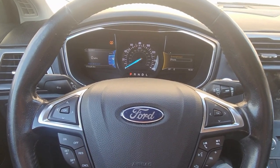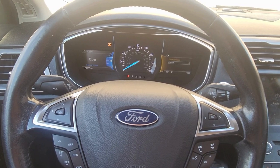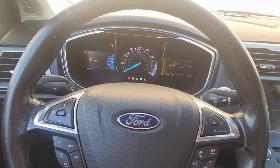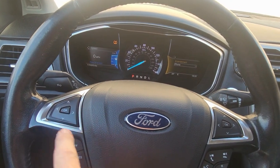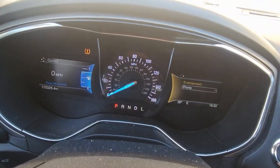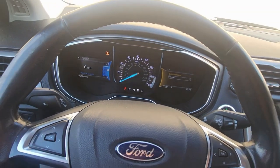Here's how to reset trip A and B on a Ford Fusion. This is a 2017, and if your buttons look similar to this on each side and your display looks like that, then this video will work for you.